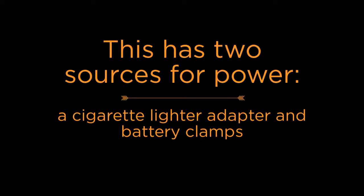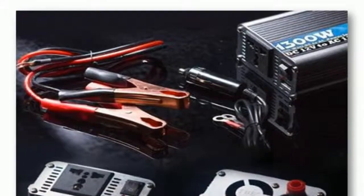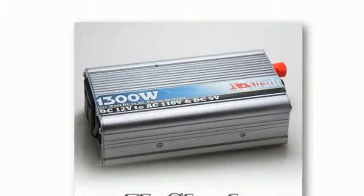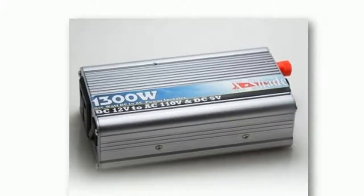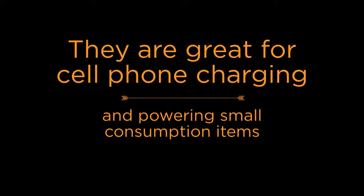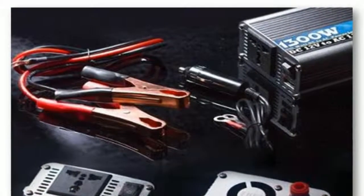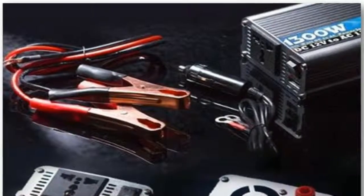First, I would like to mention this has two sources for power: a cigarette lighter adapter and battery clamps. The battery clamps are required for heavy usage. If you try to use the lighter adapter, you will be disappointed. Lighter adapters only put out so much power. They are great for cell phone charging and powering small consumption items, but if you try hooking power equipment up to your inverter, you will be disappointed. The reason being is that the adapter limits the amount of power it can supply to the inverter.